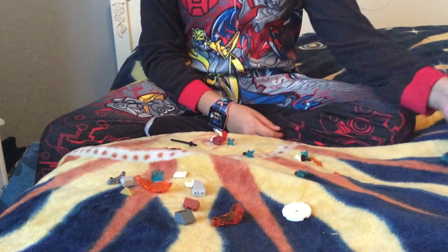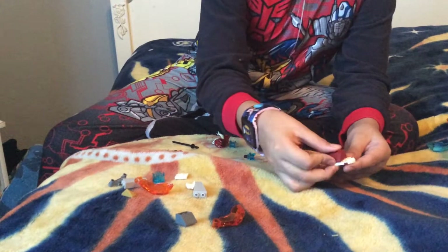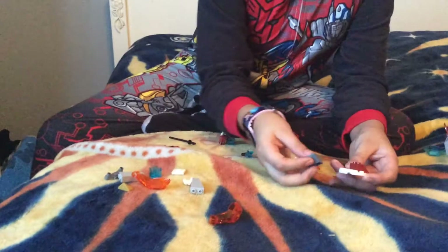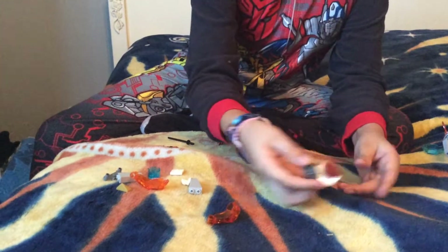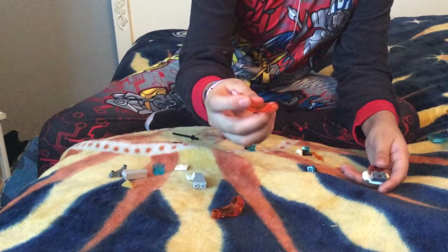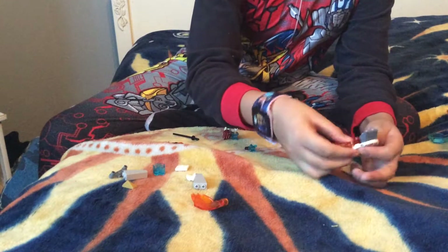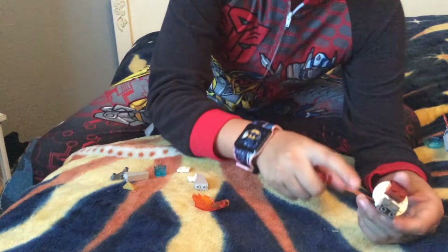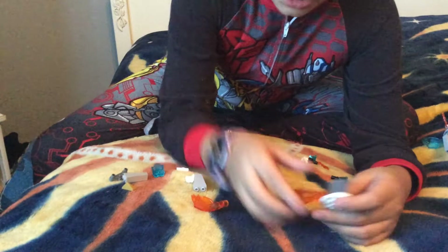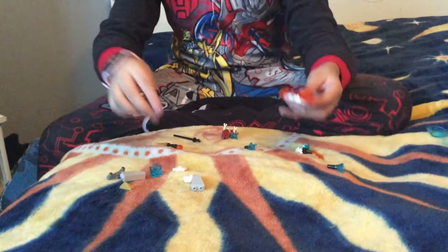The first thing you want to use is the little base plate. Put one piece on it and put another piece on the other side so it looks like this. You will need two claws — put one on either the first or second position. I like to put it on the second one because hands aren't really that far out in front of your body.